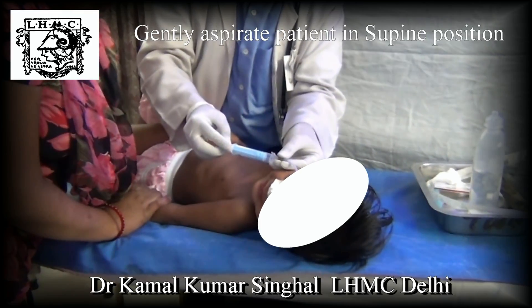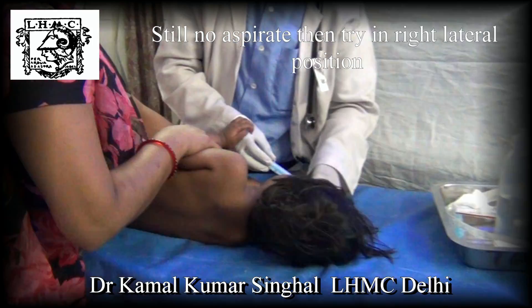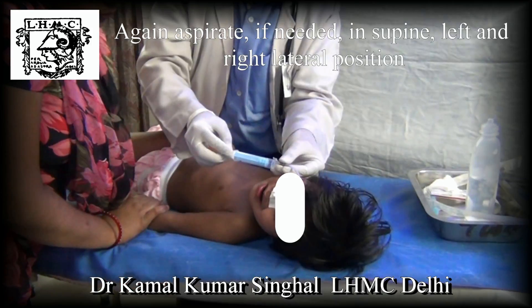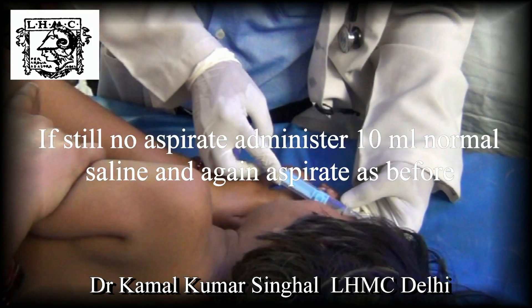Now gently aspirate in the supine position. If there is no aspirate, try in the left lateral and right lateral position. If still there is no aspirate, slowly administer 10 ml normal saline and again aspirate in supine and, if needed, in left lateral and right lateral position. If still needed, you can give an additional 10 ml bolus and try again.